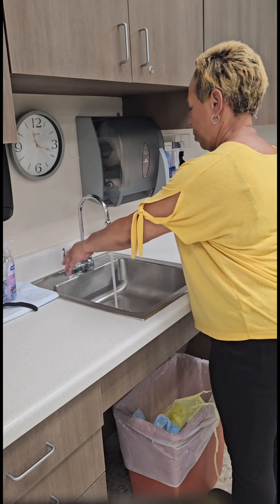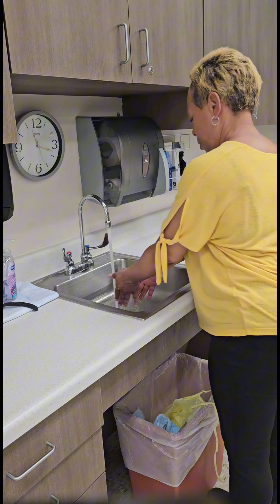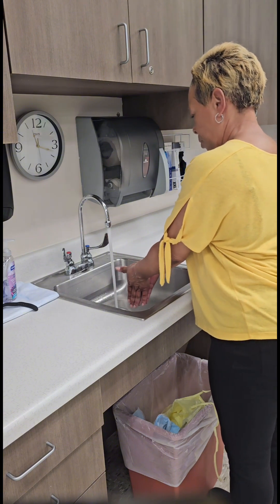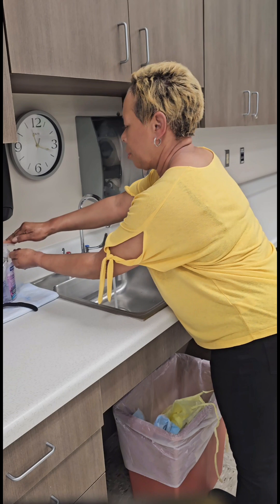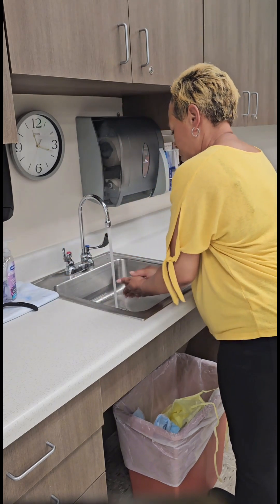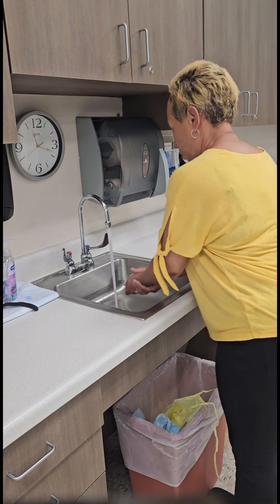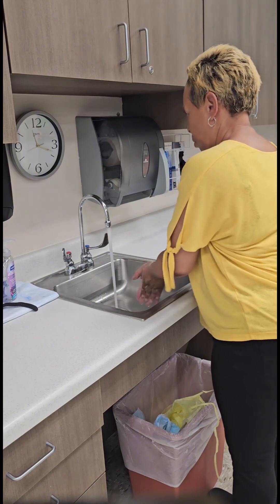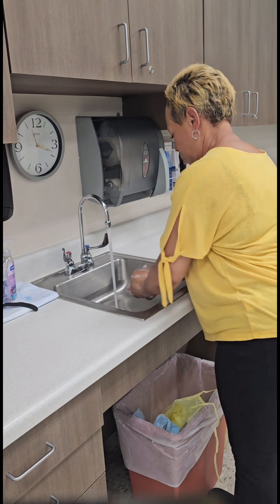If the sink has two handles, turn on both handles. If it has one handle, turn that one handle to the center setting. Wet wrists, hands, and fingers. Apply a generous amount of soap to hands, then begin lathering, creating friction. Ensure that your hands do not touch the insides of the sink and that they remain below the level of your elbows with fingertips down.